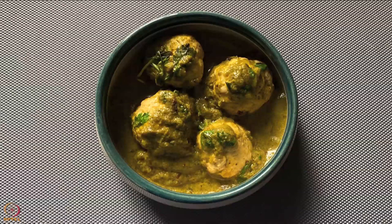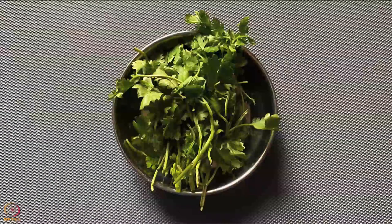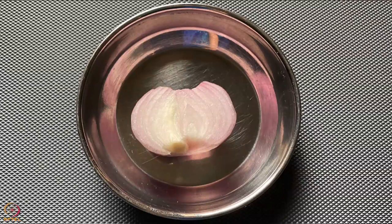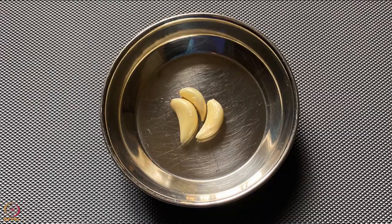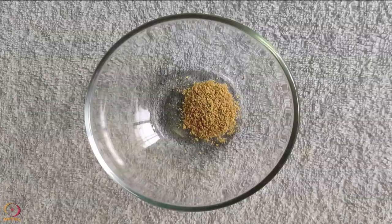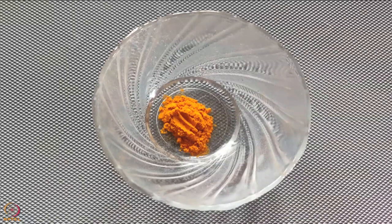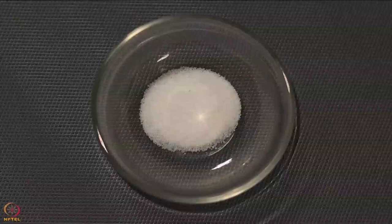Ingredients required are 100 grams minced chicken, 1 cup washed coriander leaves, 1 tablespoon curd, 3/4 tablespoon roasted flax seeds, 1/2 small onion, 1/2 inch of ginger, 2 to 3 cloves of garlic. Spices needed: 1/2 teaspoon cumin seeds powder, 1/2 teaspoon coriander powder, 1/2 teaspoon garam masala powder, 1/2 teaspoon cumin seeds, 1/4 teaspoon turmeric powder. You will also need 1 teaspoon oil and salt to taste.